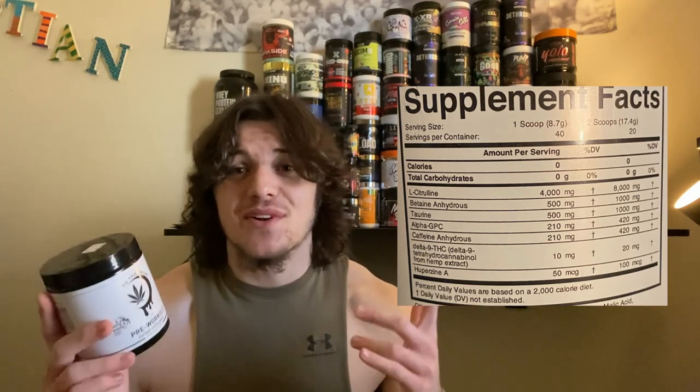Moving on to Alpha GPC at 420 milligrams. Alpha GPC is your choline precursor — the most bioavailable form to get choline into your brain, giving you the best focus. Efficacious is 600 milligrams, but you'll still feel a definite focus boost from 420 milligrams. And yes, they put 420 milligrams — obviously a nod to the leaf on the label.